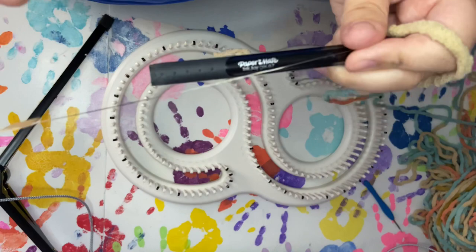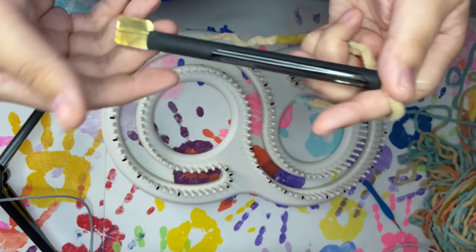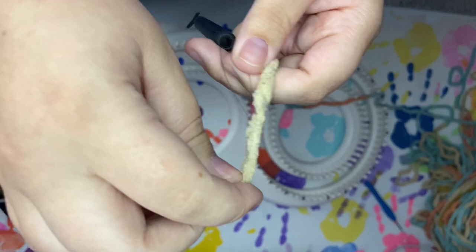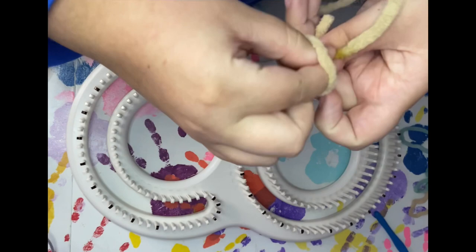I'm going to go ahead and thread my yarn through my pen because it's a lot easier and it's going to make this process go a little bit faster. This is a yarn threader — it's just a thin piece of wire, you can get these at craft stores. You're just going to slide it through your ink pen, take your yarn, slide it through the loop, pull it so that it gets caught in the knot, and then slide it through your pen. Take it off and your pen is ready to go.